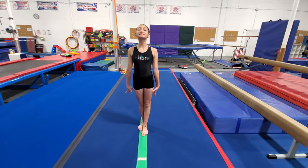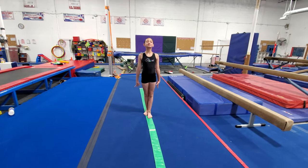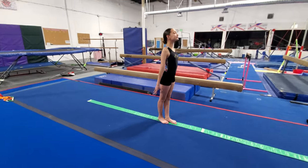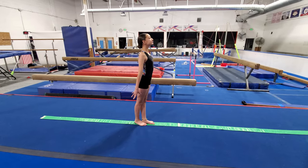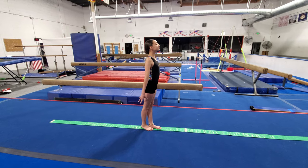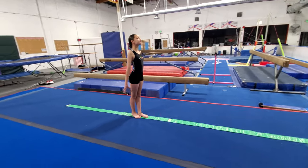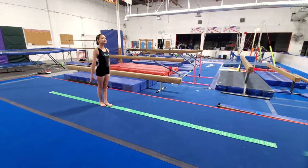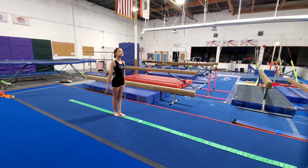Notice how nice and tall Sophia is standing, with her chin up and her shoulders back. This is just what we call a beam stance — this is how, when you get on the beam, you get in position and show that you're ready to move on.